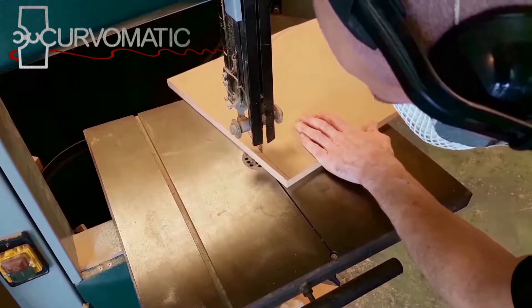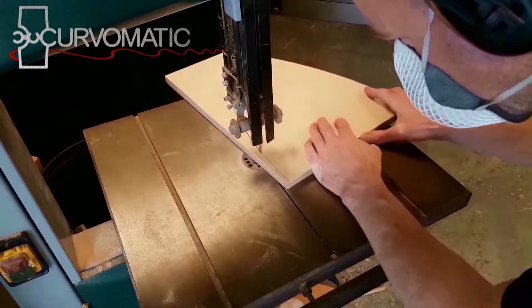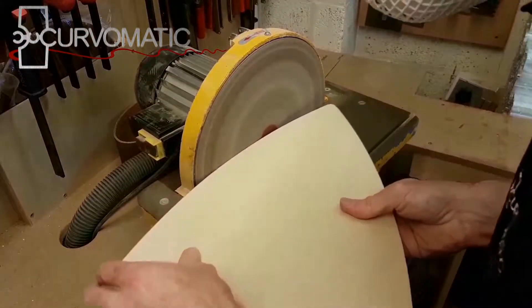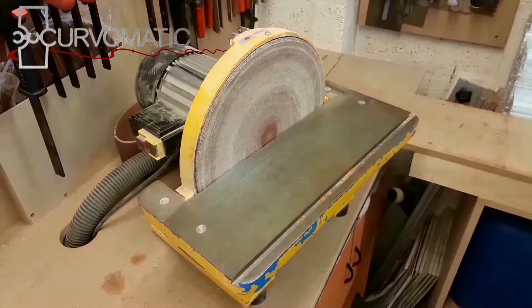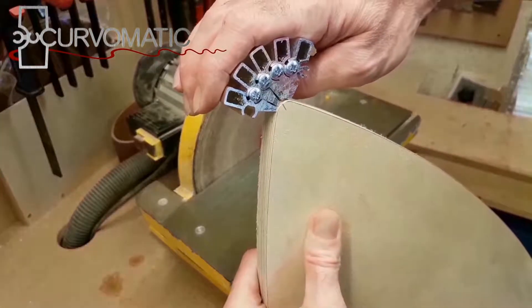Cut your formers from 18 mm board. MDF is usually suitable but it can be damaged by multiple uses. Use plywood for multiple-use molds and when using the 25-degree extrusion, as the extreme pressure can damage the board.